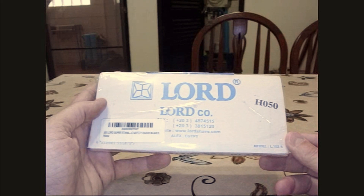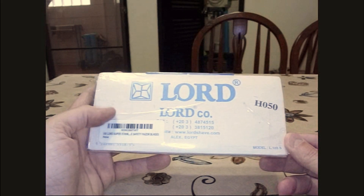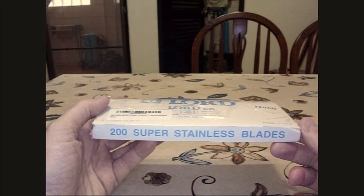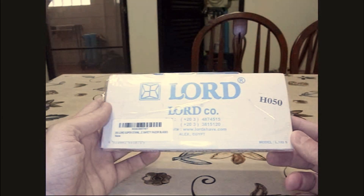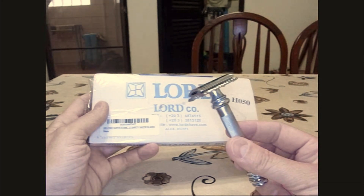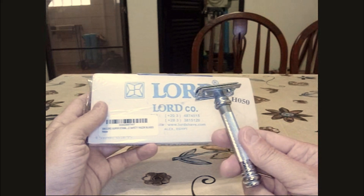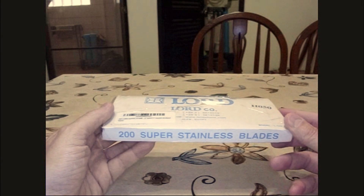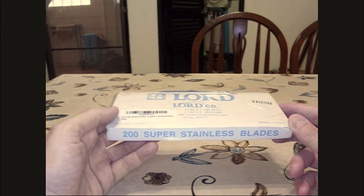I'm going to do a test on these Lord brand razor blades. They claim to be super stainless, but that hasn't been my experience and I'm wondering what's going on. I've been using an ordinary razor — it's supposed to be brass — and my experience is they haven't been all that super stainless. So I'm going to run a test.